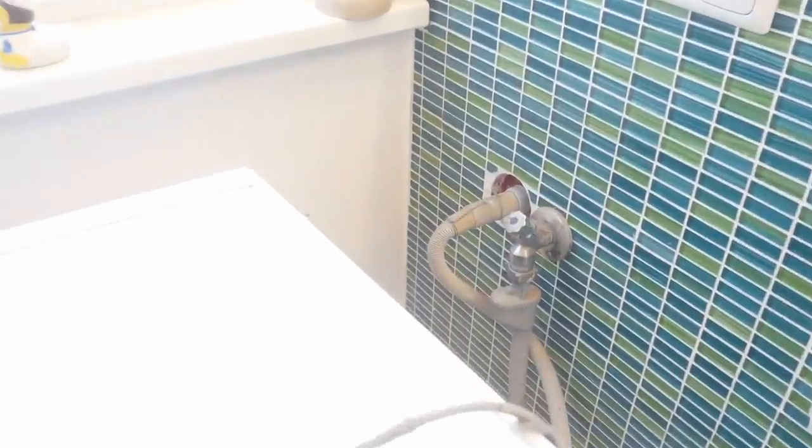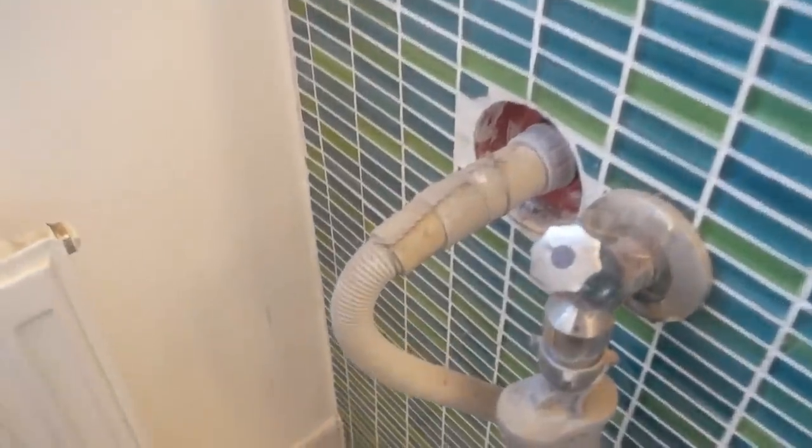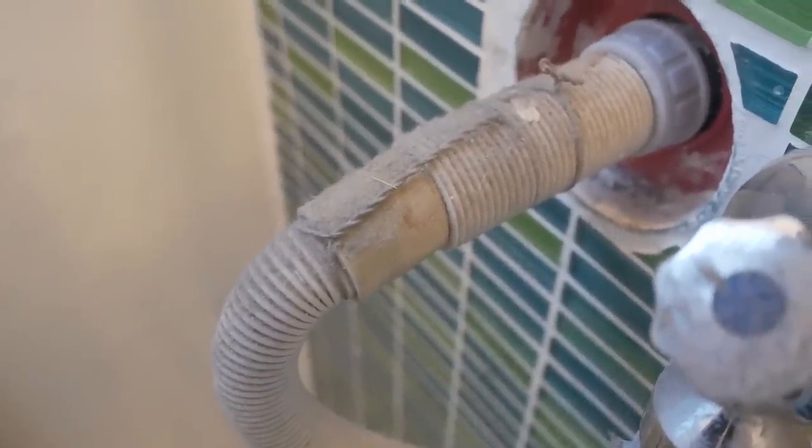So how do you know that your plumbing was done by an aircraft mechanic? Well, lock wire on the drain tube extension is probably a giveaway.